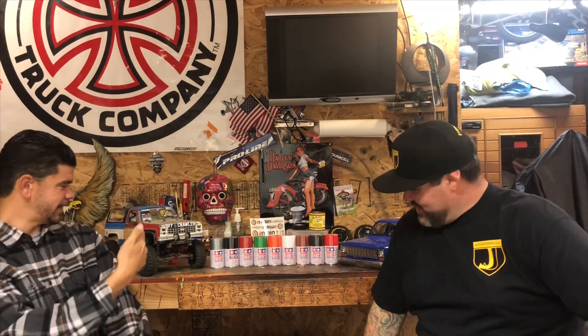Hey, what's up YouTube, welcome to the booth! Special guest Nitro J is in the house. Today we're going to talk about the RC four-wheel drive hard body paint job replica of the Rubik's Cube.